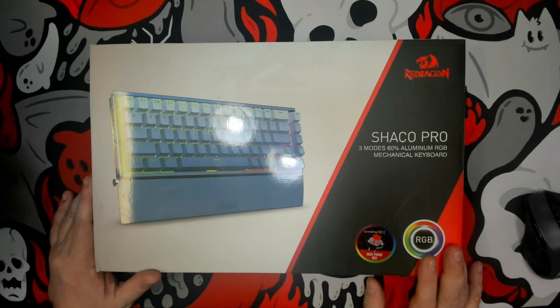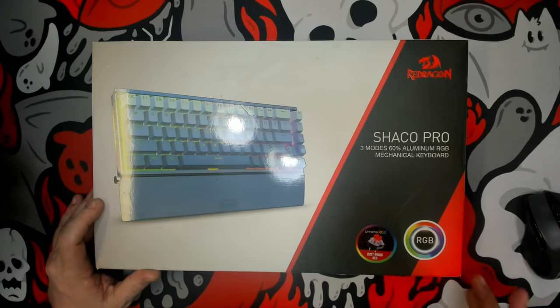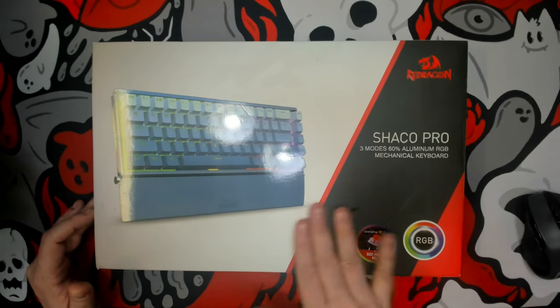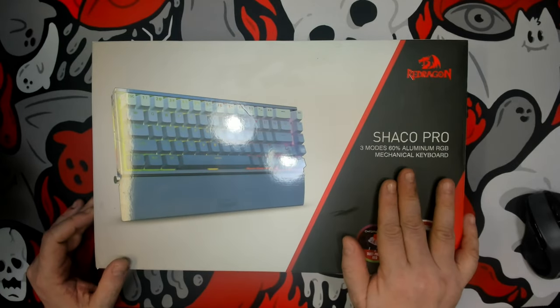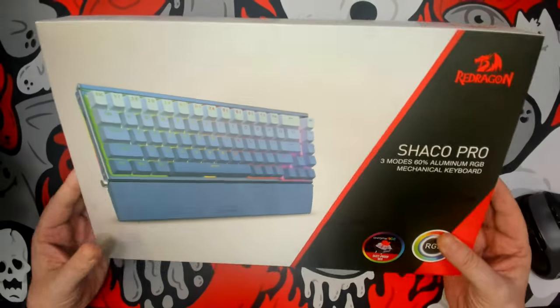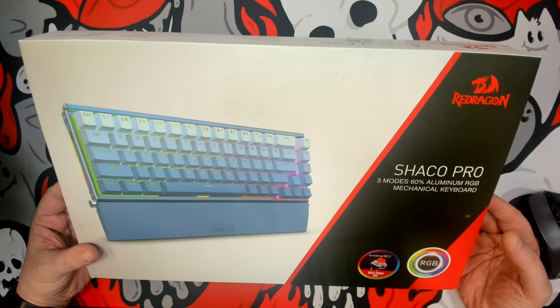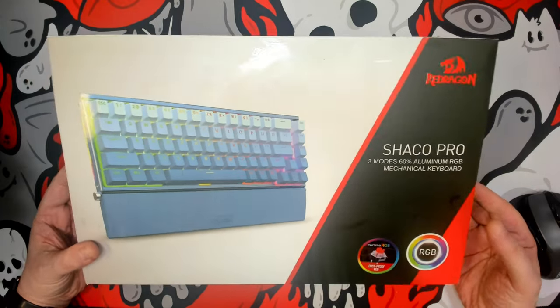Red Dragon did not tell me this one was coming — it kind of surprised me when it arrived, and I was very pleasantly surprised. I think Red Dragon has really been pushing the boundaries as to what can be done with off-the-shelf keyboards, and I'm looking forward to this one.